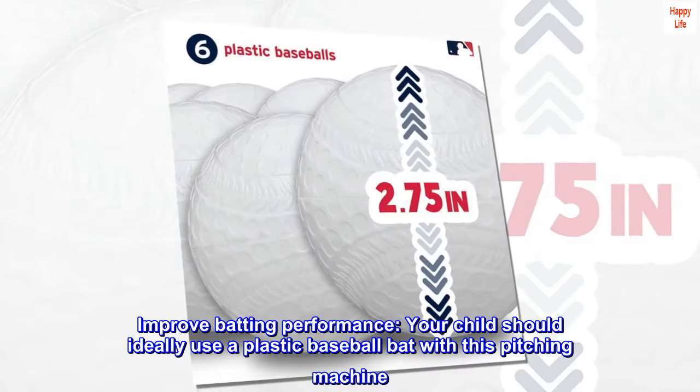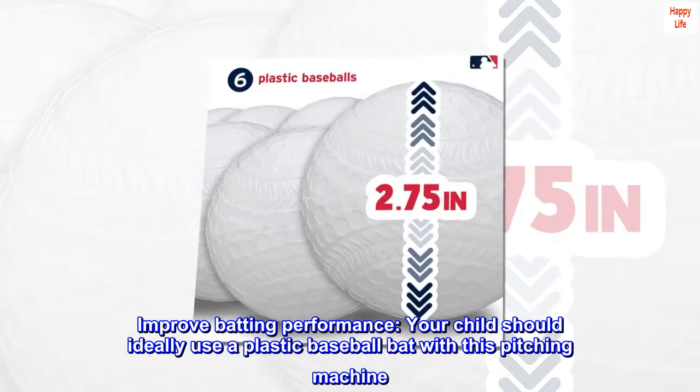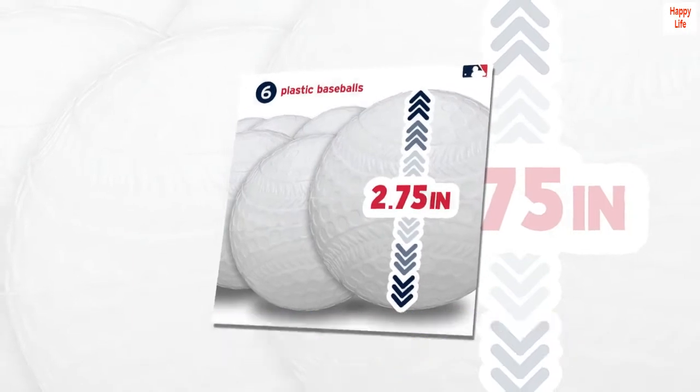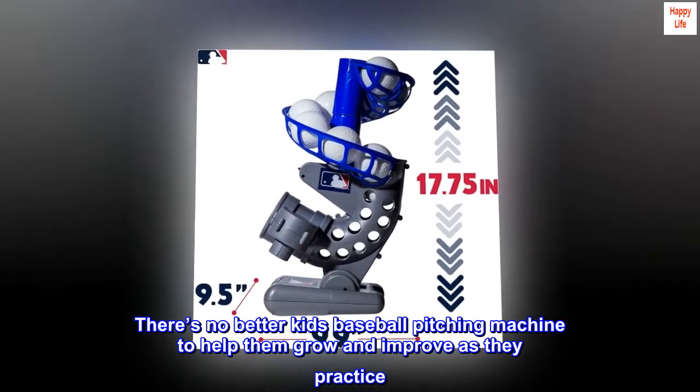Improve batting performance. Your child should ideally use a plastic baseball bat with this pitching machine. There's no better kid's baseball pitching machine to help them grow and improve as they practice.